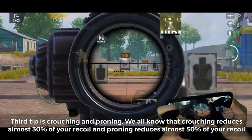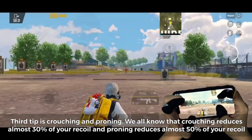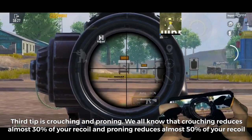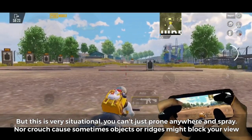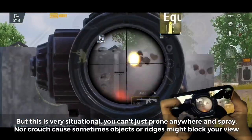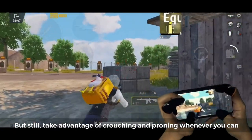Third tip is crouching and proning. Crouching reduces almost 30% of your recoil, and proning reduces almost 50% of your recoil. This is very situational — you can't just prone anywhere and spray, nor always crouch, because objects or ridges might block your view. But still, take advantage of crouching and proning whenever you can.